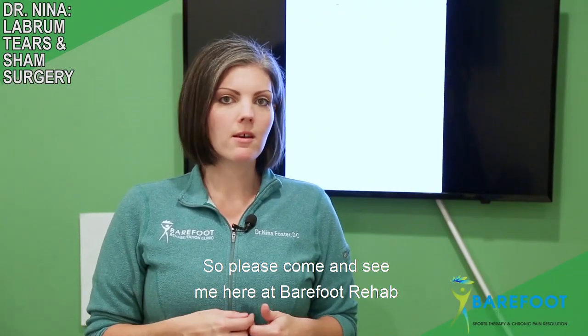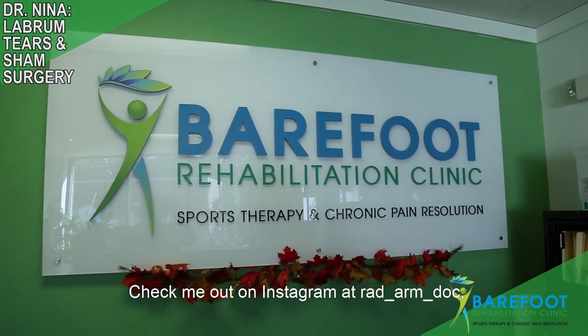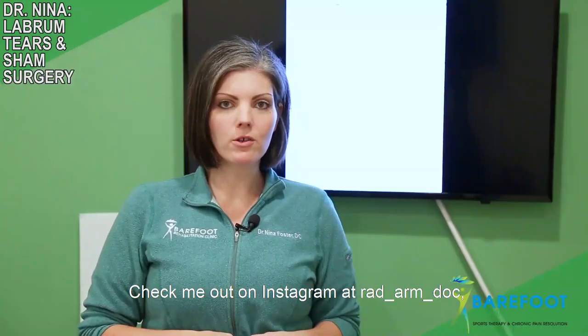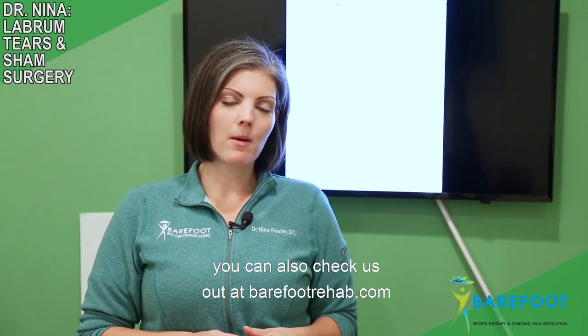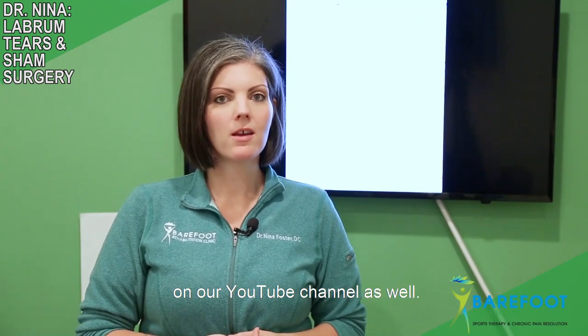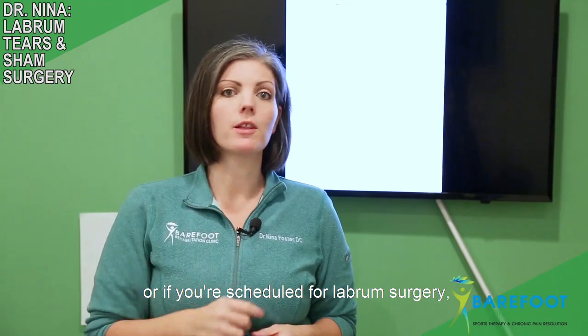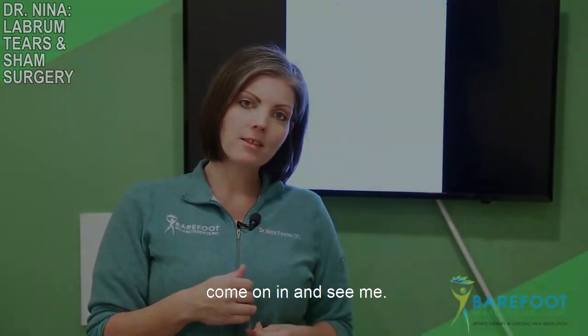Please come and see me here at Barefoot Rehab in downtown Denville. Check me out on Instagram at rad_arm_doc, and you can also check us out at barefootrehab.com. We have a lot of great videos on our YouTube channel as well. So if you're considering labrum surgery or if you're already scheduled for labrum surgery, come on in and see me.